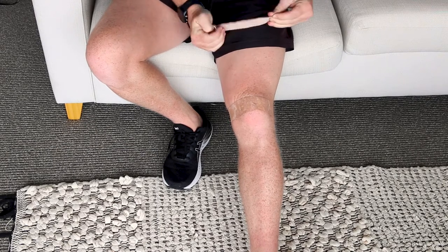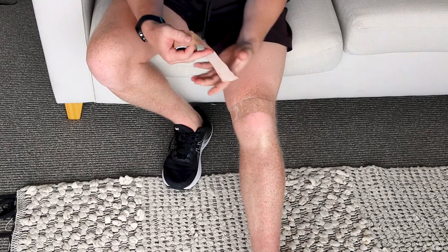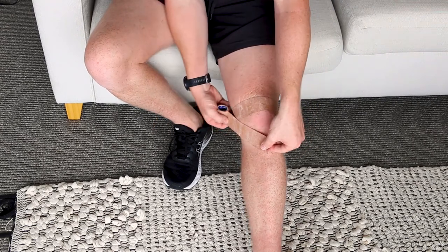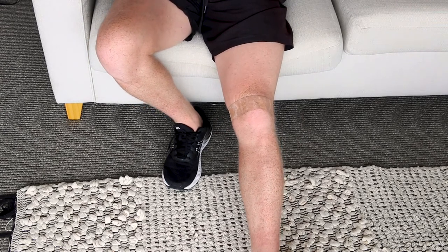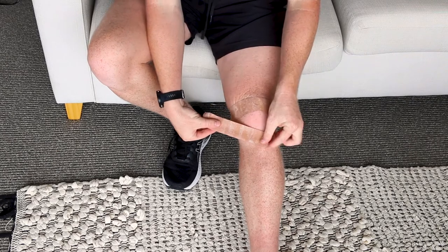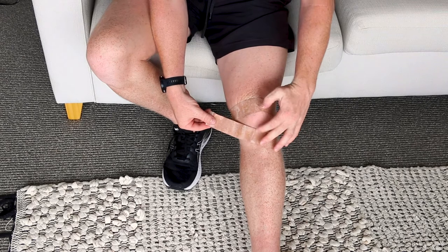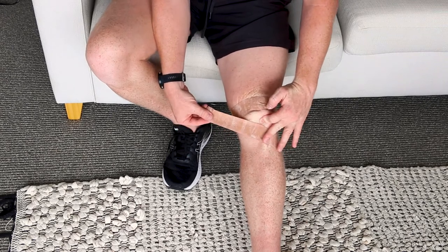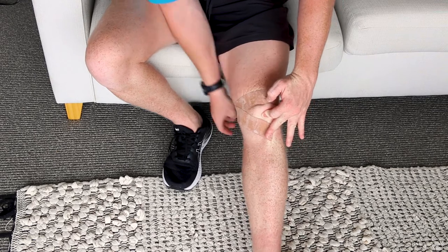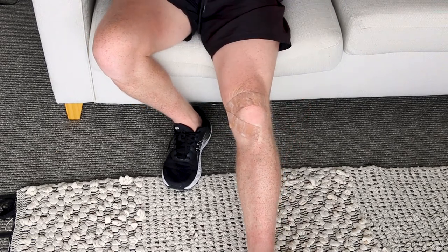The next strip is going to go from your shin bone — that bumpy bit — and you're going to apply it from there around and connect it up to the tape we've got on the outside. Apply that in, make sure it's sticking, and again create that pudgy look by bunching it up, putting the tension on, and then wrapping it around. You can see I'm getting a nice pudgy bit here, which is excellent.